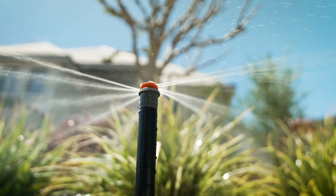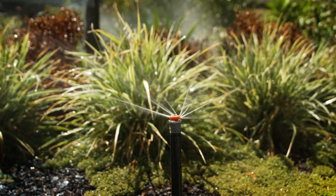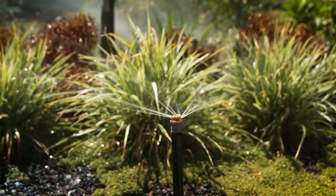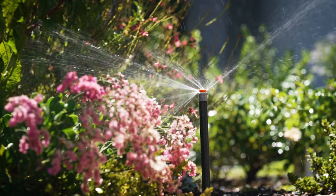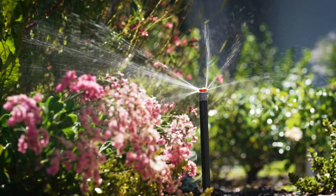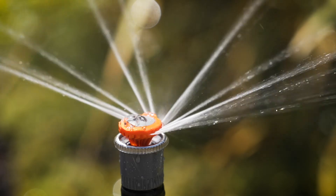To make installation even easier, Hunter produced the Pro Spray PRF40 — a range of shrub adapters and pop-up bodies that are made with a check valve and are pressure regulated to 280 kPa, which is ideal for the MP Rotators and perfect for a water-efficient system.